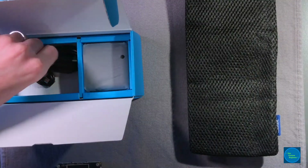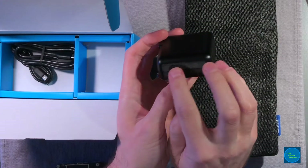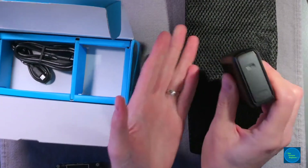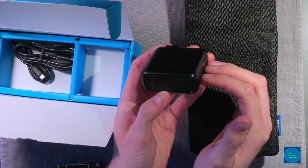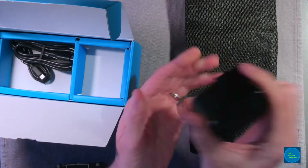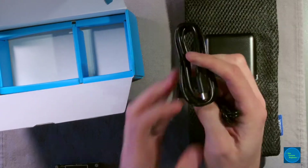You also get the charging brick, which is pretty nice, wrapped up in a bag. This is a 30-watt PowerPort Speed PD30 — a 30-watt power delivery over USB-C — so you can use this both to charge the battery and with laptops that accept USB-C, like your MacBooks, Dell XPS 13, or Chromebooks. So you kind of get a charger for the battery and a charger for your laptop as well.